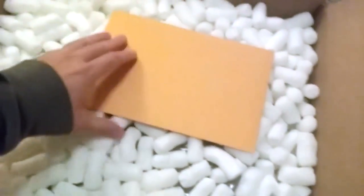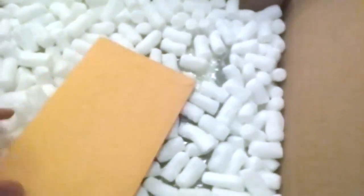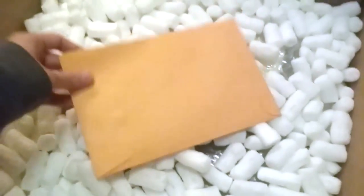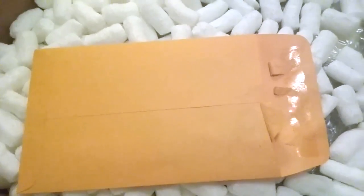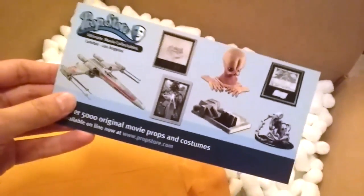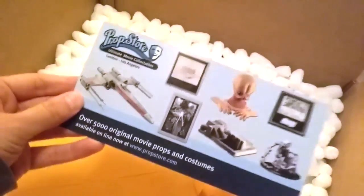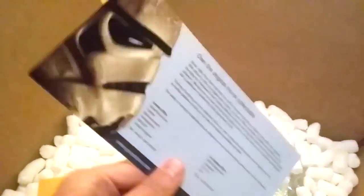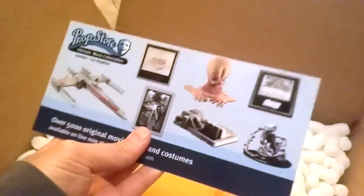We've got plenty of packing worms and here's an envelope. Let's get this envelope open. Now let's see what is inside — we've got a nice little ad for the prop collection. It's just a standard card that says 'Own the original movie collectible.' That's kind of nice, but that's not what we're here for.